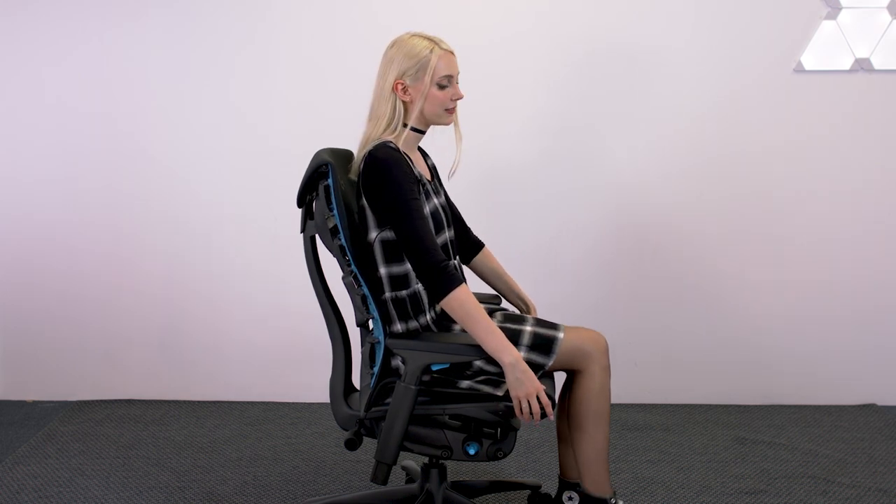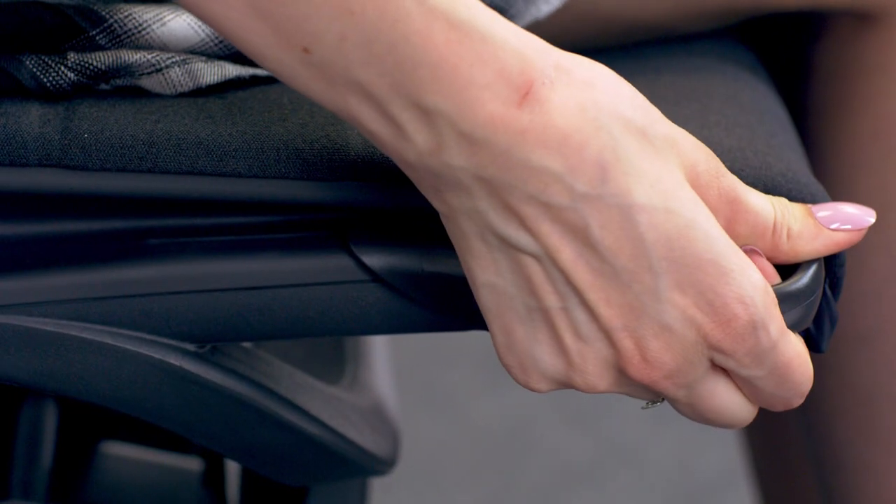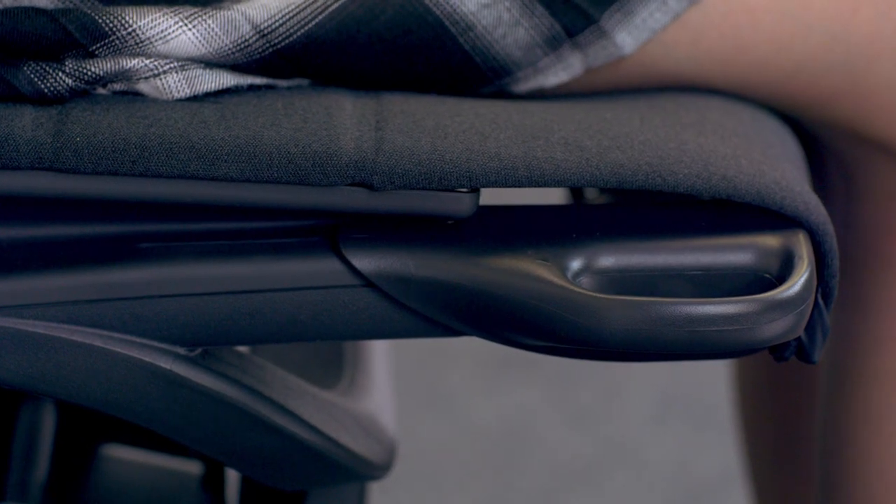You don't want that angle to be too great because it's going to put pressure in the back part of your leg and will also raise your feet up off the floor, which removes the anchor point and you lose your leverage. To change the depth of your seat, grab the handles on the side and lift your toes up to take the weight off your thighs. Then just pull it forward or backward.